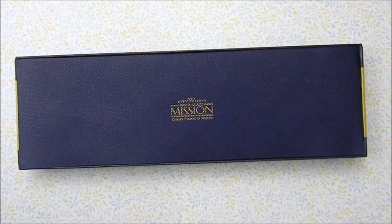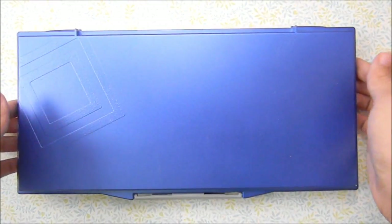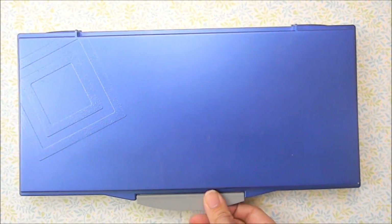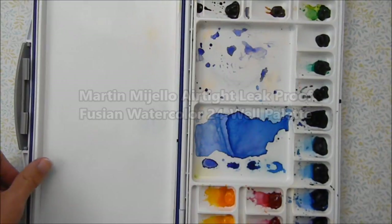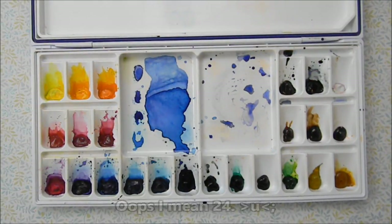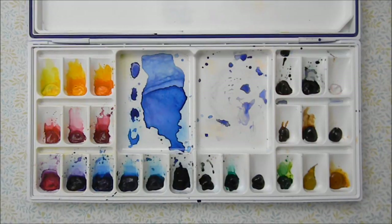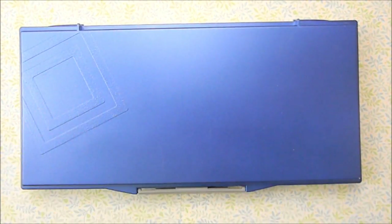Next we have my watercolor palette. I don't know the brand of it but I'll put the name in the video. I really, really like this watercolor palette — it closes shut so my paints stay nice and clean when I'm not using them. It has 25 slots for colors, which worked really well since I got a set of 24 and I put my white gouache in the last slot. It has a removable tray, which is really cool — I sometimes use that when I'm recording and things get cramped. It's my favorite palette I've had.